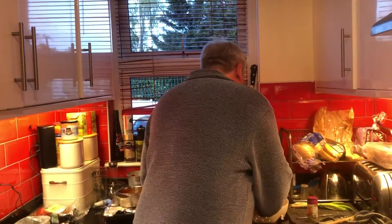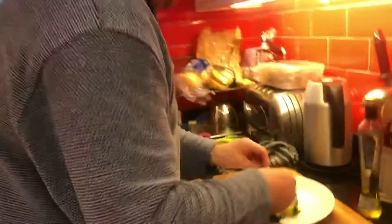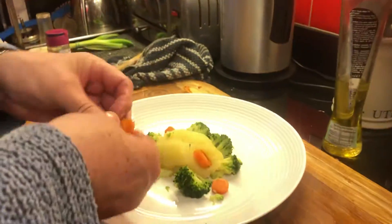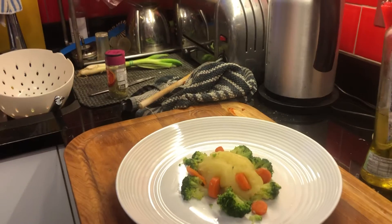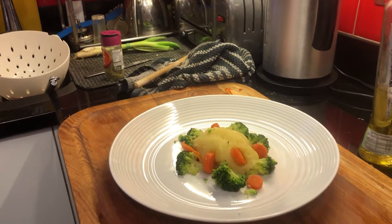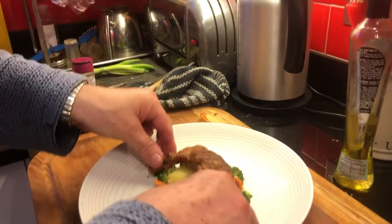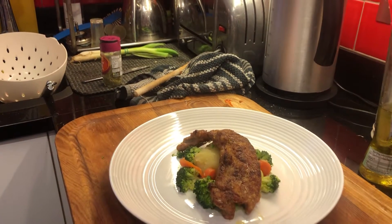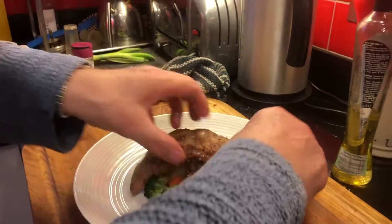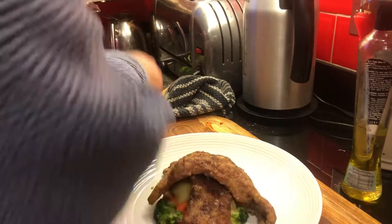So I'm going to finish doing this up now — a few carrots on there, that'll do. I've got some calf's liver which I'll put on there. That looks very nice. I don't like liver, but that looks very, very nice.